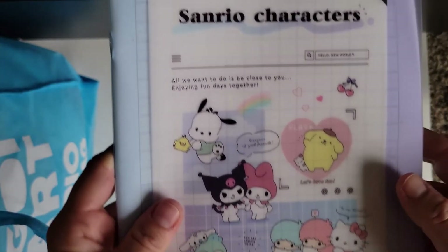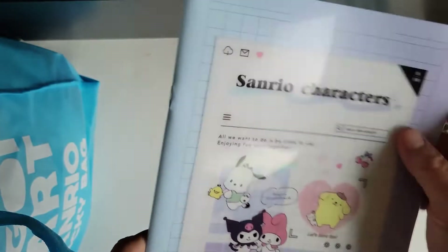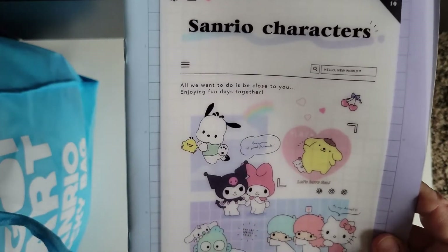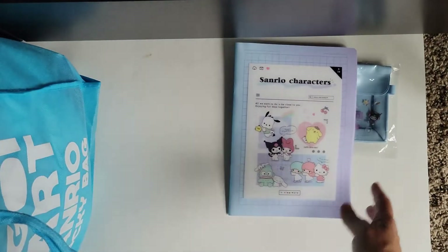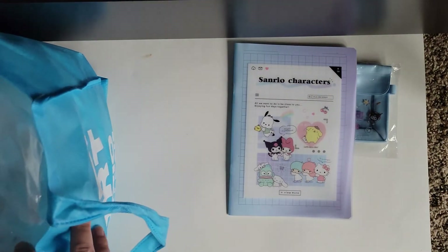Sanrio characters. Oh, this is adorable. This is like a little notebook with box grid paper and a really cute cover on it — super adorable. I thought it was a coloring book but it's just a notebook. I love Sanrio character stuff, and so does my daughter.